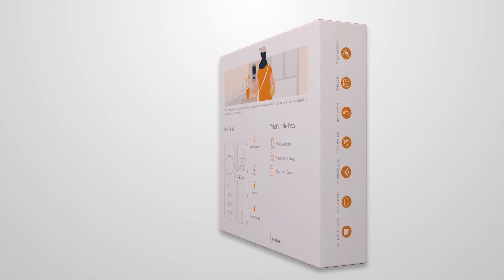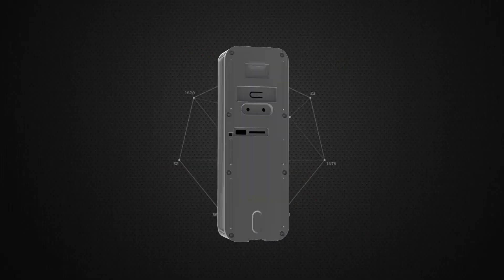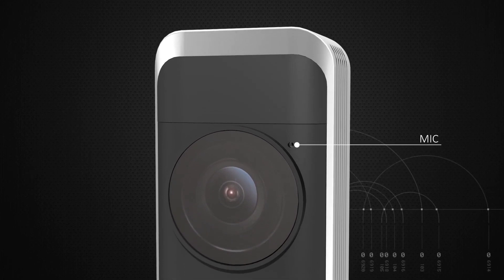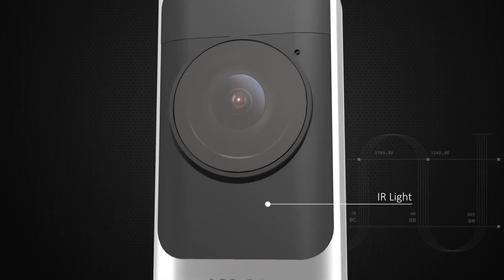Enjoy smart life. How to set up the IMU video doorbell. See visitors in 5MP — details make a difference. Capture a crystal clear image in 5MP. Night vision provides black and white pictures even in complete darkness.